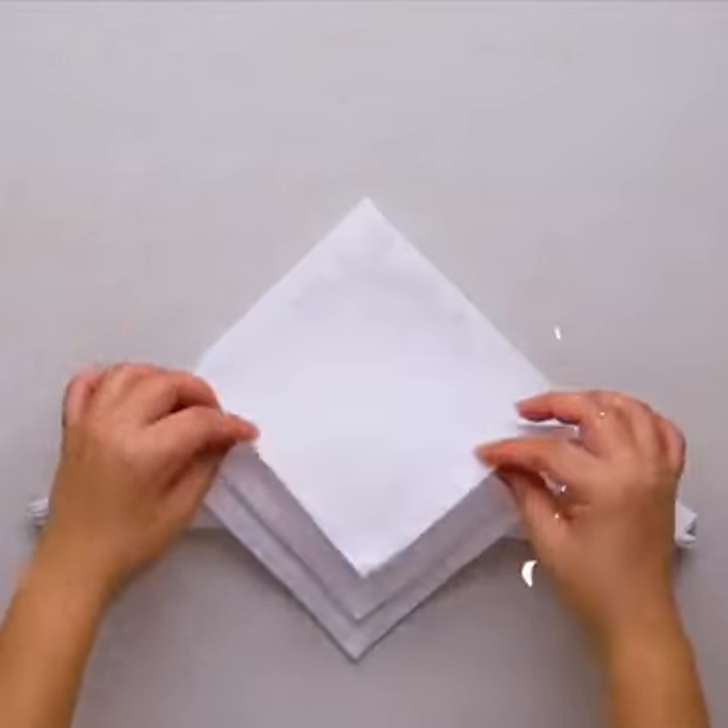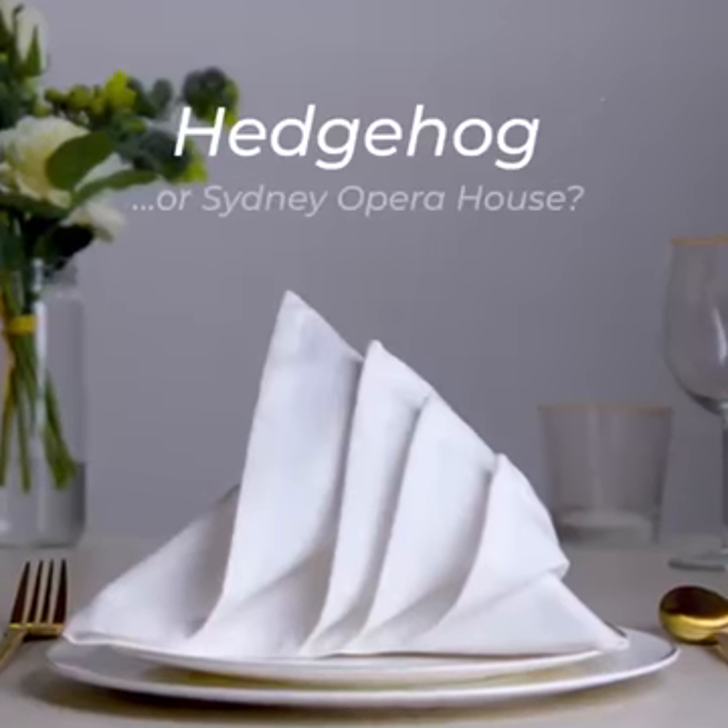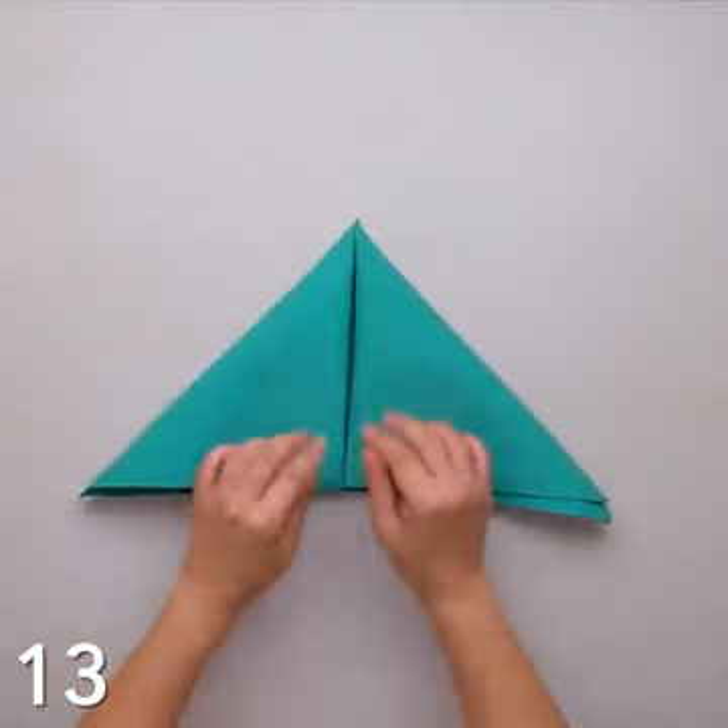These are such great ideas we really can't decide which one to choose from. Like this can be a hedgehog or the Sydney Opera House — it all depends how you want to see it.